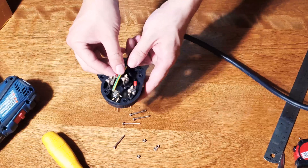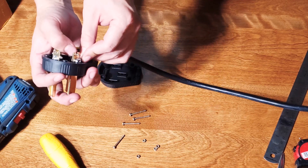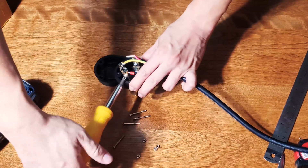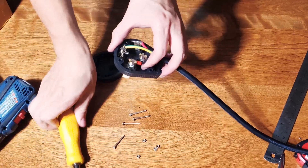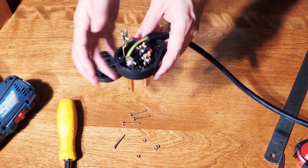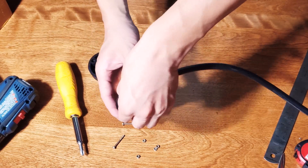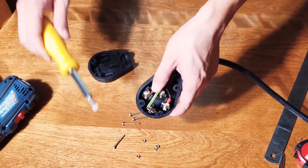Once the ground wire is secured, we move on to the other two wires. I'm going to do the red one — just get it in there and tighten it. The black one is done next. For the last wire, I'll put the existing wire into the little tooth or tongue and then tighten it as well.